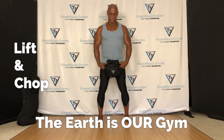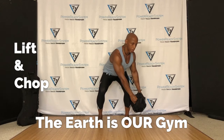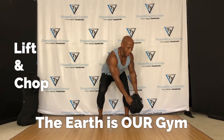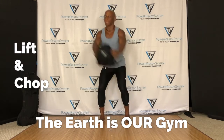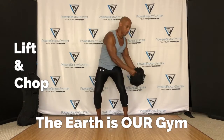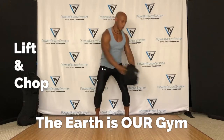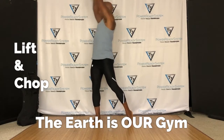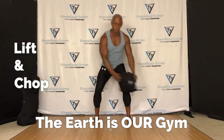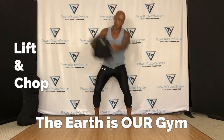The goal is to kind of sit and twist in this movement. Sit, feel what's happening in your body. Then I'm going to take the bag and I'm going to lift all the way up and then I'm going to chop. Lift, chop, lift, chop.